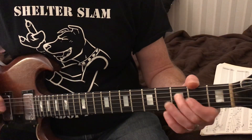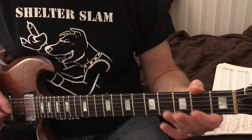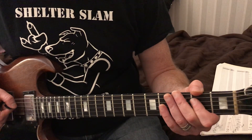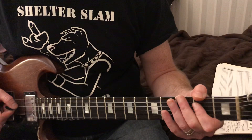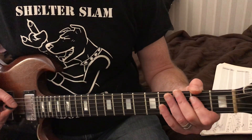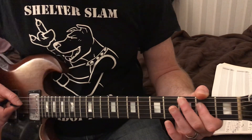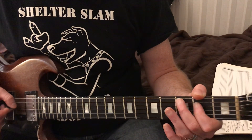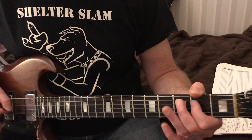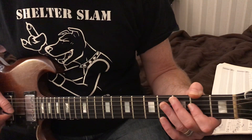We're going to do a hammer-on. We're going to hammer on the D string, open, then two - picking it one time. Then the open there is going to be the G string, the third string.